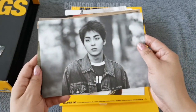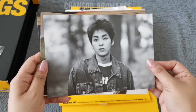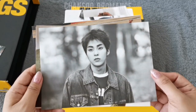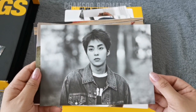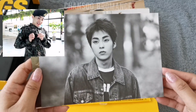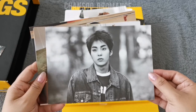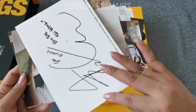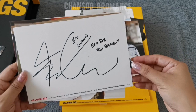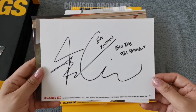Then Xiumin — oh, how cute. He's officially out of the camp, have you heard? His official discharge day will be on the 6th of December. So hopefully he's relaxing and enjoying his time with his loved ones. Here is his signature and his message.